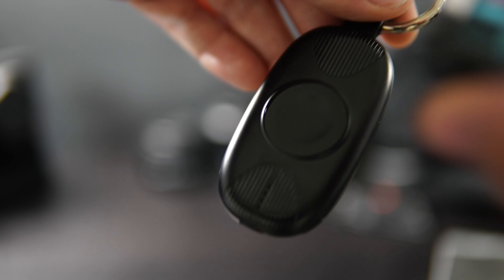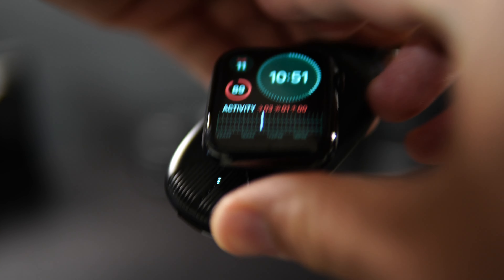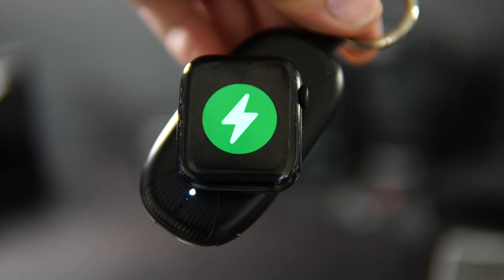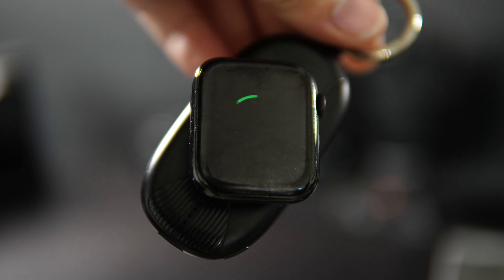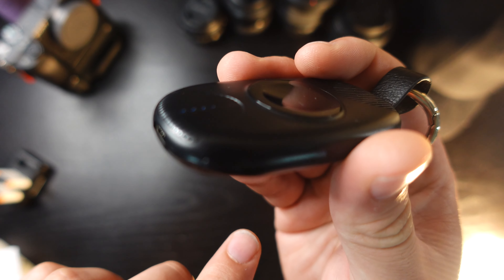I stepped away for a couple of hours while I let it charge. The LED icons represent 25%, 50%, 75%, and 100% capacity. When it was blinking earlier, that meant it was completely uncharged.